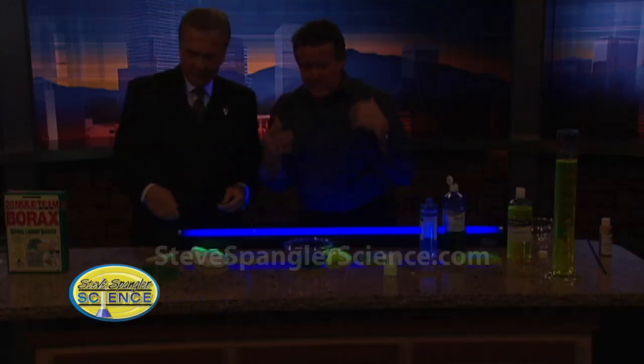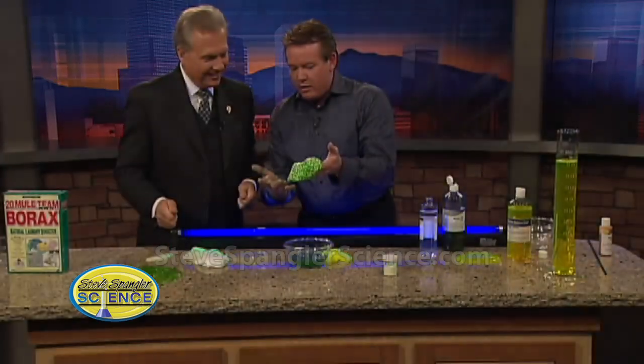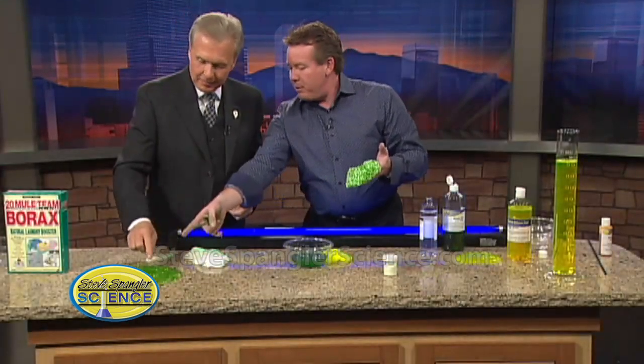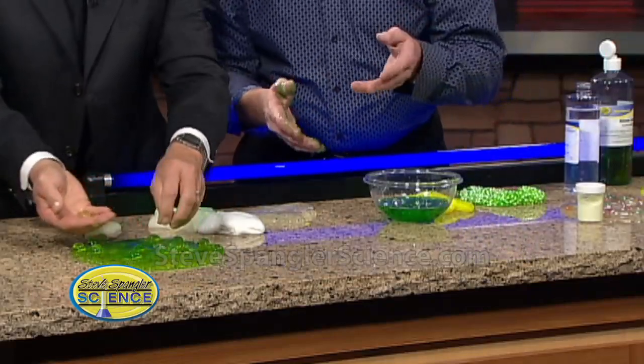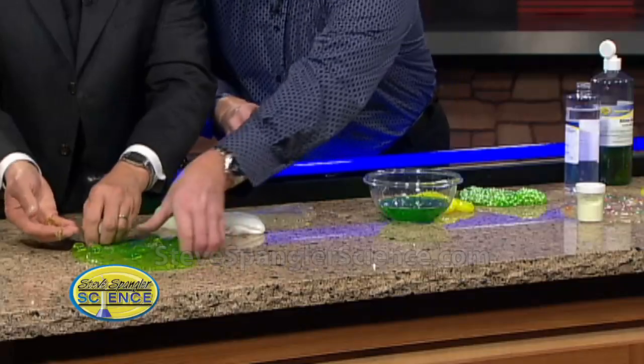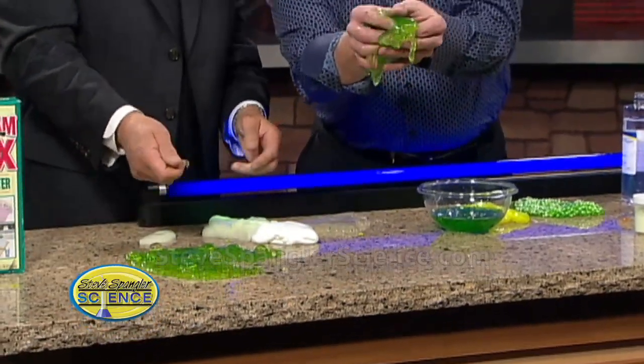We have eyeballs mixed in — lights can come back up. Take a look at this: we've mixed in anything gooey you want. These are styrofoam balls. This is my favorite — these are eyeballs stuck in the slime. Those are those jelly marbles we played with before. When the kids play with the slime, these little eyeballs pop out. What mom wouldn't want that?